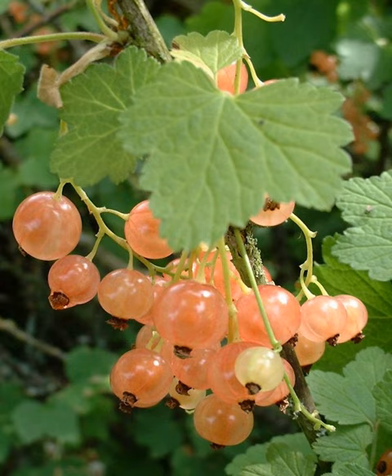The white currant differs from the red currant only in the color and flavor of these fruits, which are a translucent white and sweeter. It is sometimes mislabeled as Ribes glandulosum, which is the skunk currant in the USA.